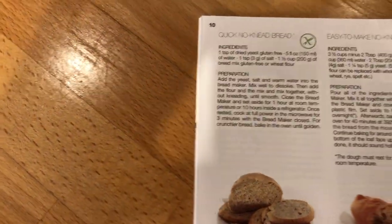So you like to do this? So this, this is what it, according to the instructions.